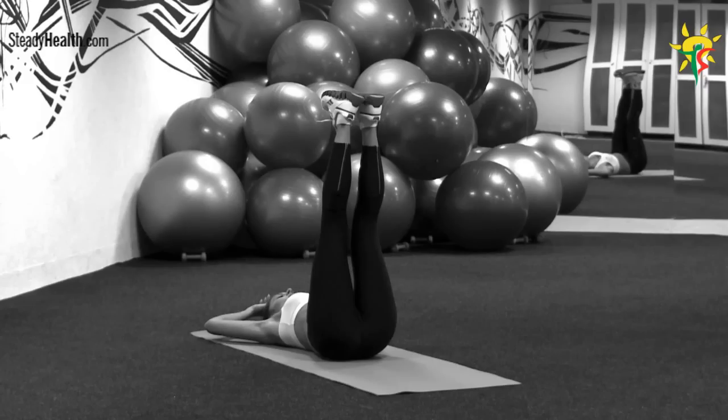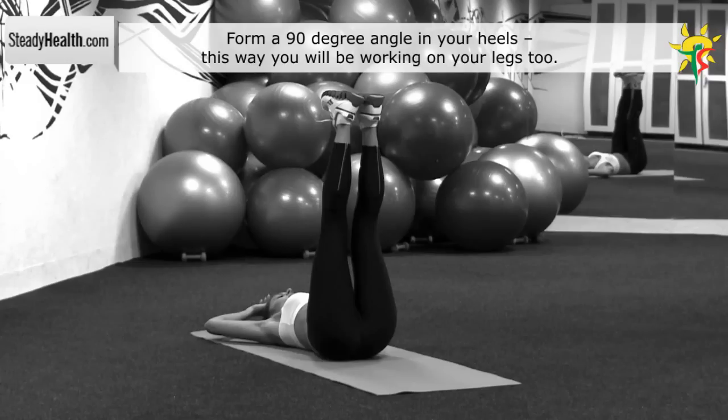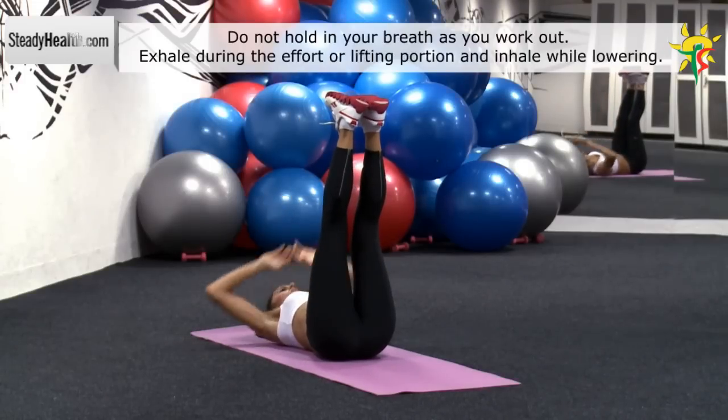Lie on your back and raise your legs so you form a 90 degree angle with your upper body. Your feet and heels should form the same angle while your arms rest behind your head. When raising your upper body, touch your toes and then return back to the starting position with your arms behind your head.